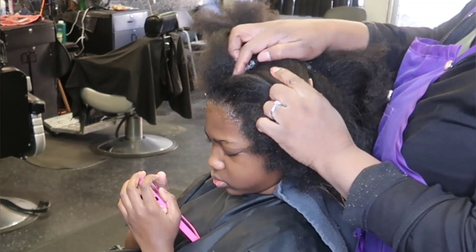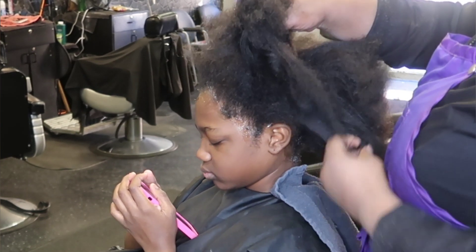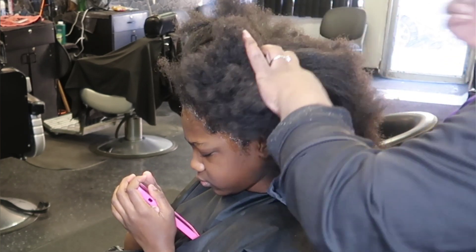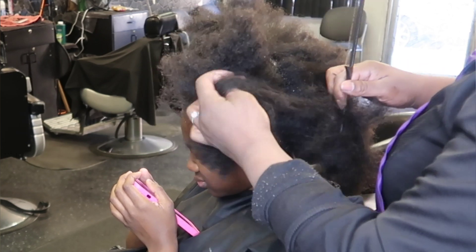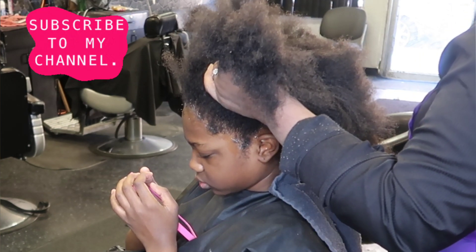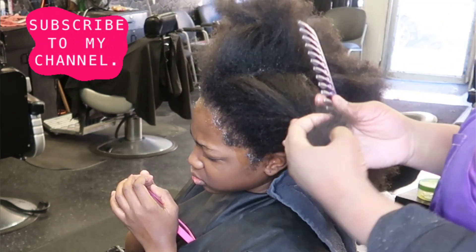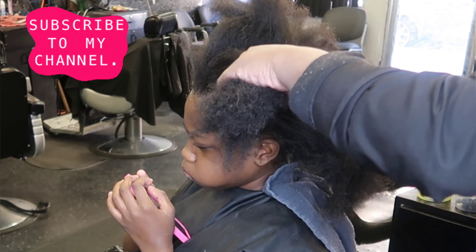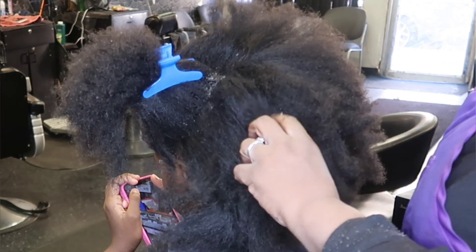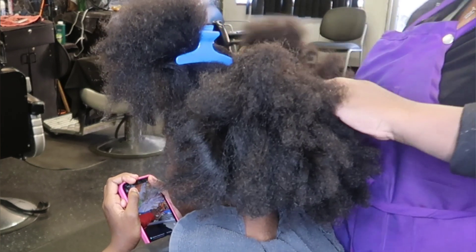So we're going to go ahead and do this virgin relaxer. First things first, we're going to base her scalp. I'm using Blue Magic coconut oil grease. I'm parting through her sections, making sure I get her hairline, the base of her neck, and her ears. I am going to put ear protectors on as well. Everything I'm using will be in the shopping box below. I always section the hair into four sections when I relax.